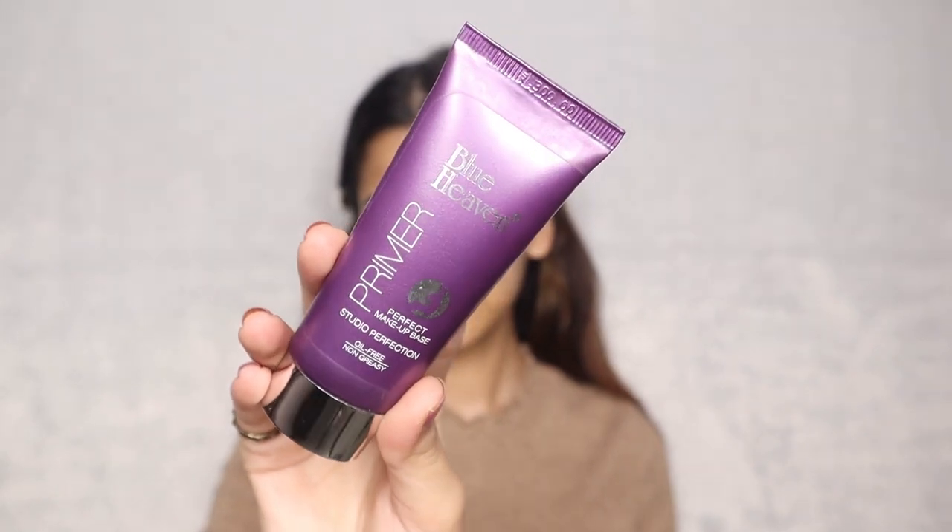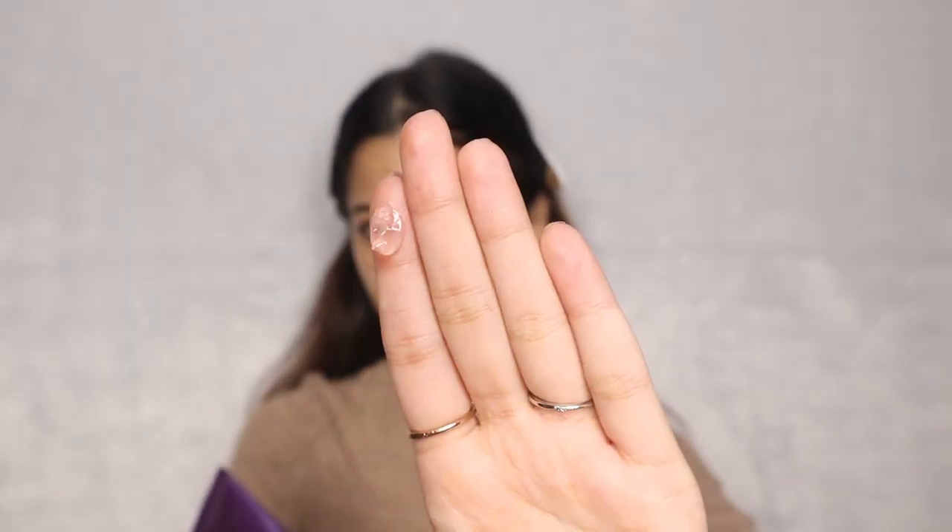To start, I am using my favorite Blue Heaven primer. You just need to take a tiny bit amount and it goes a long way. I am applying it on my most textured area like my acne scars and bumps and then pressing it gently into my skin.